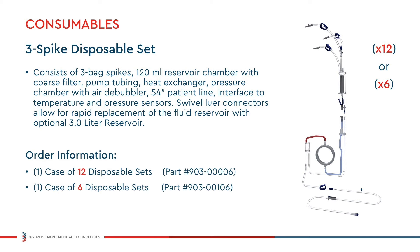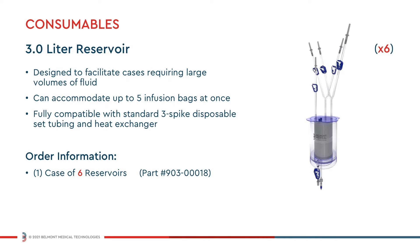The 3-spike disposable can now be ordered in two convenient quantities of either 12 or 6 disposables per case. The 3-liter reservoir can accommodate five fluid bags at one time and is fully compatible with the standard 3-spike disposable set tubing and heat exchanger. The reservoir can be easily installed before or during a procedure in replacement of the standard 120 milliliter reservoir.